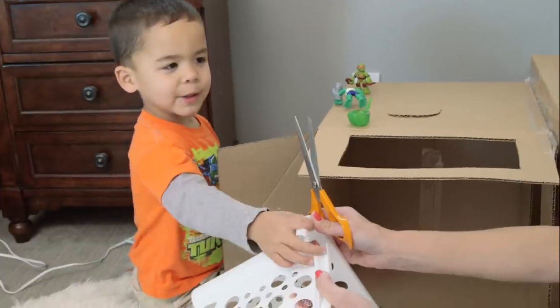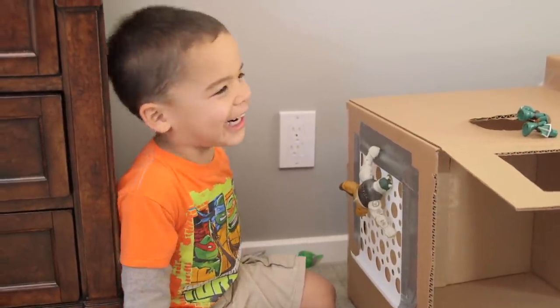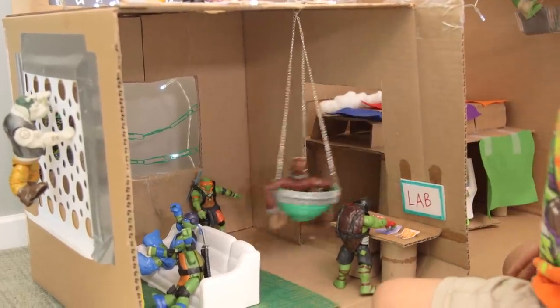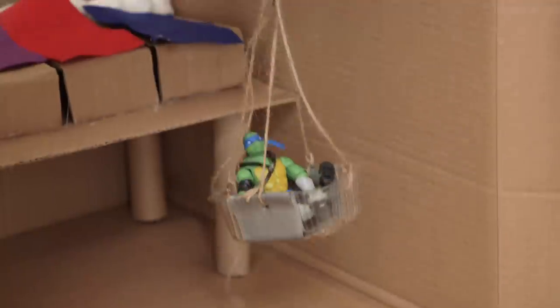And then we were on a roll — we just kept finding stuff around the house. An old basket to use as a climbing wall. Play corn as a coffee table. Tess's little nesting cup toy as a swing. Green paper clips to hang on. And at one point Presley was snacking on seaweed, so we used the container to make an elevator.